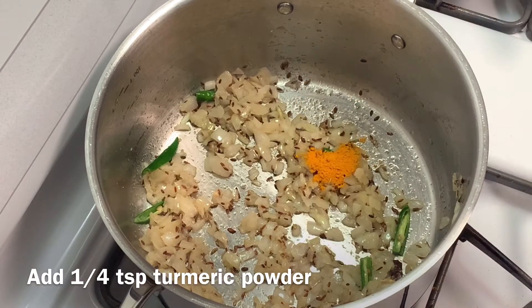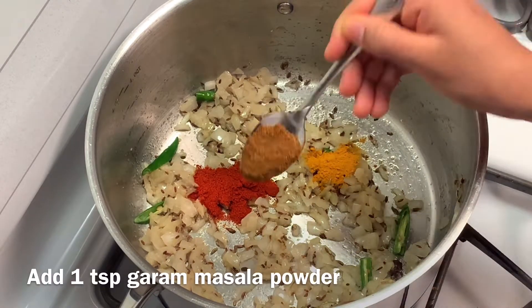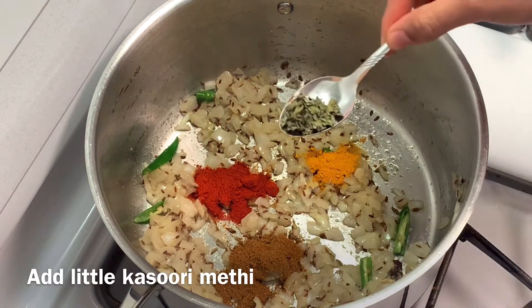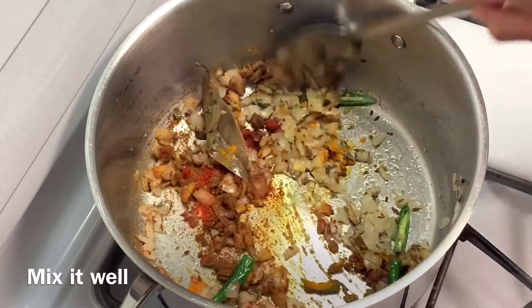Add 1 tablespoon turmeric powder, 1 tablespoon red chili powder, 1 tablespoon garam masala powder, and a very little kasoori methi. Mix it well.